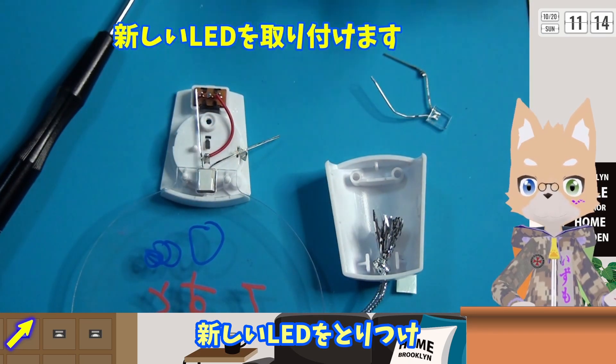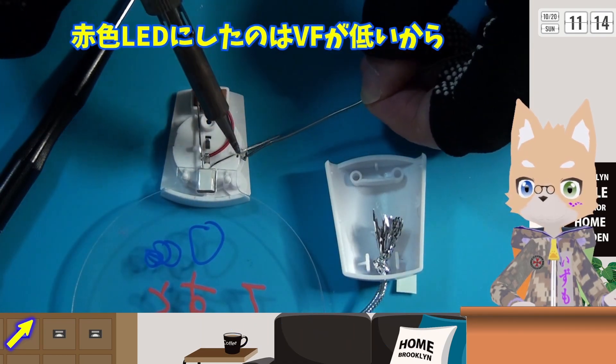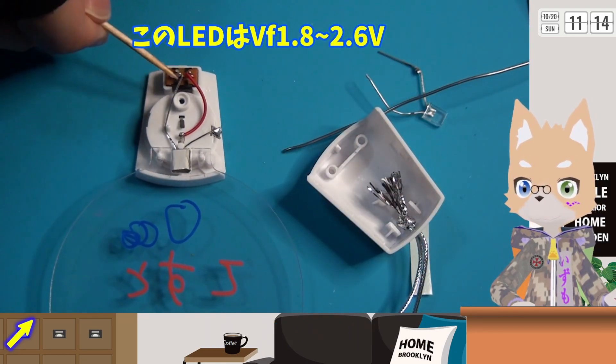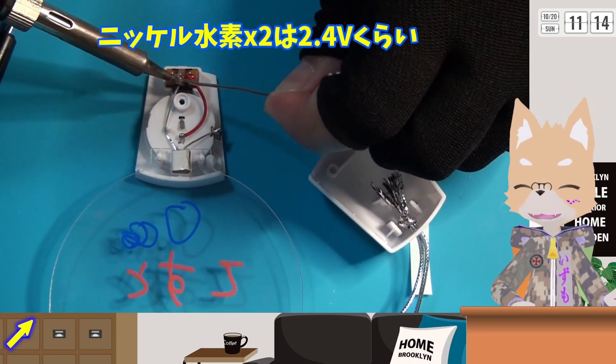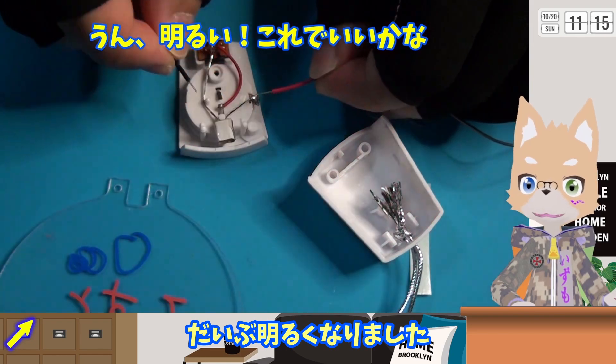もともとついていたLEDを外して新しいLEDを取り付けます。プラスチックが溶けないように素早くハンダ付けします。これで本体が軽くなりました。